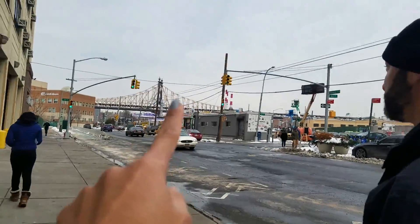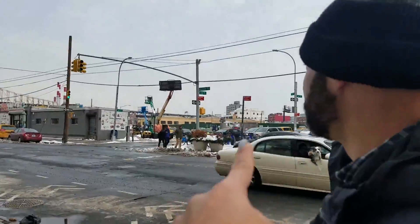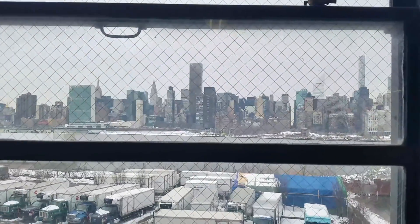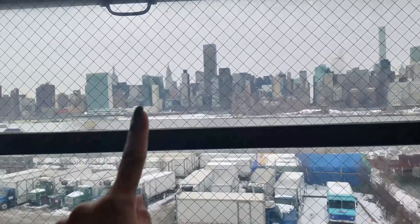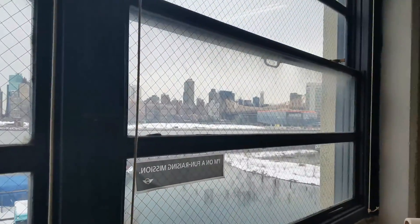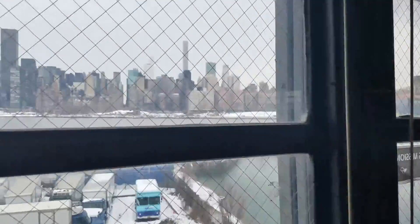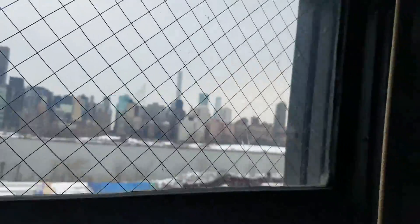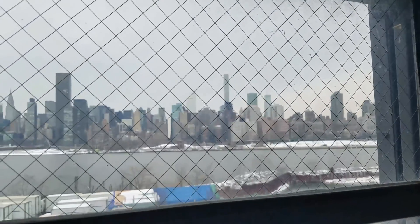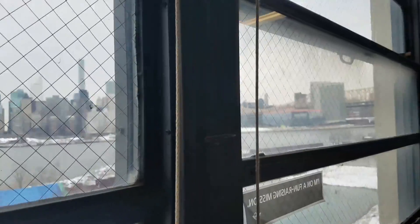That's Queensbridge right there. I used to work on this street, right here. This is Jeff's view from his office — that's the Empire State, and that's Queensbridge. And that's my building right there — the black ones. That's so bizarre.